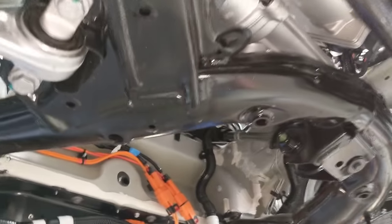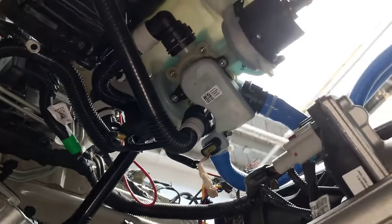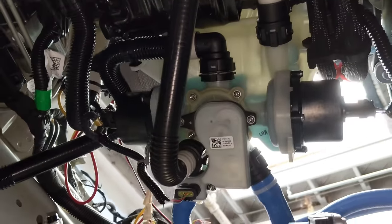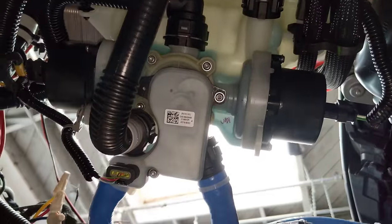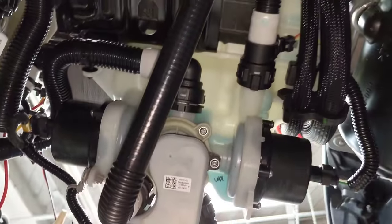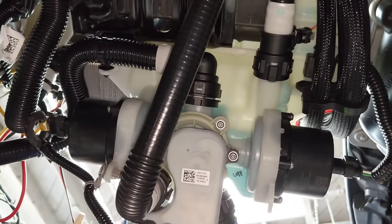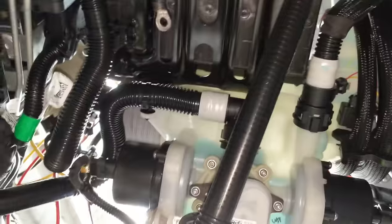Now we're going to explore how I believe the Model 3's cooling system works. This is the reservoir assembly right here. It's got two pumps on it, one there and one there. A valve in the middle that's controlled electrically and looks like it has two internal lines and two external lines — that's some sort of four-way valve.